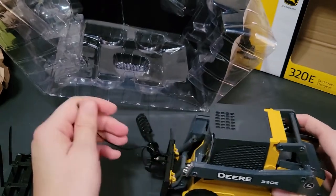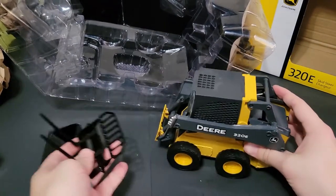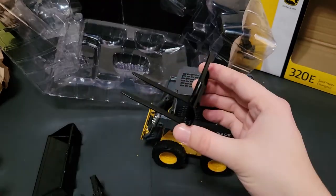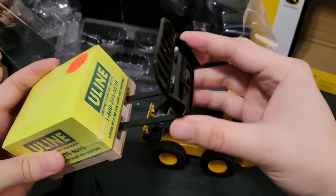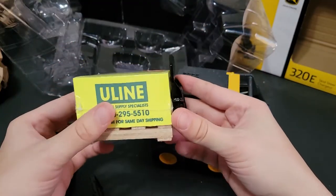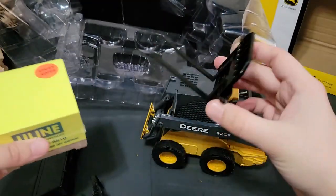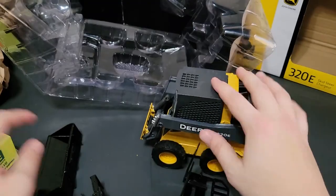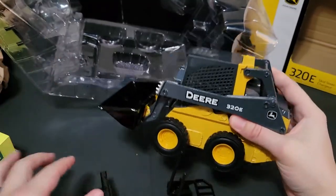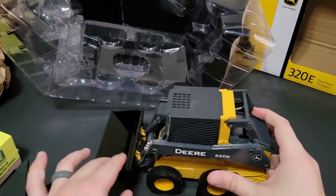So yeah, there are a bunch of different attachments. Now I have two buckets, an auger, and the pallet forks — but the pallet forks are the most important part because that's what will fit my little sticky pad of sticky notes from this Uline company. And now I can actually interchange the forks to the other skid steer as well. So now I have two skids — one with tracks, one without — two buckets, a fork, and an auger. That is pretty epic.